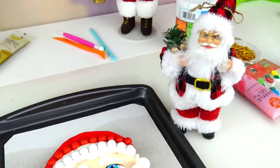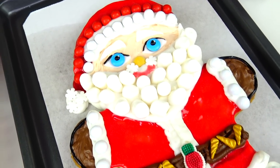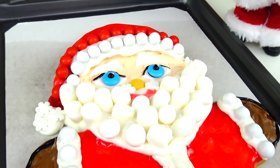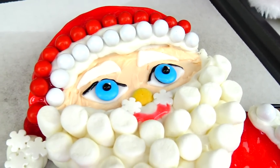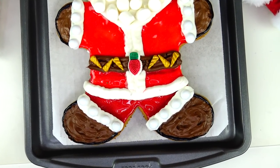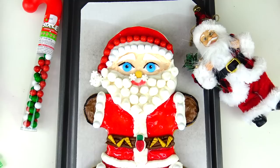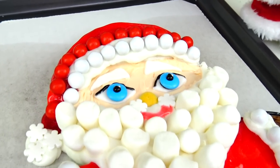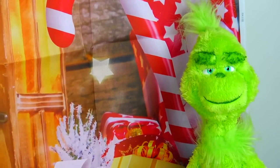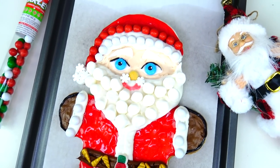I'm sure everyone — kids and grown-ups — are super excited for Christmas. This is such a wonderful time of the year, a beautiful family holiday filled with so many traditions and fun, cheerful activities for the entire family. Let me know in the comments below which character I should transform into a giant gingerbread man cookie next. Don't be a Grinch — give me a thumbs up, and we'll see you soon. Thank you so much for watching, bye!